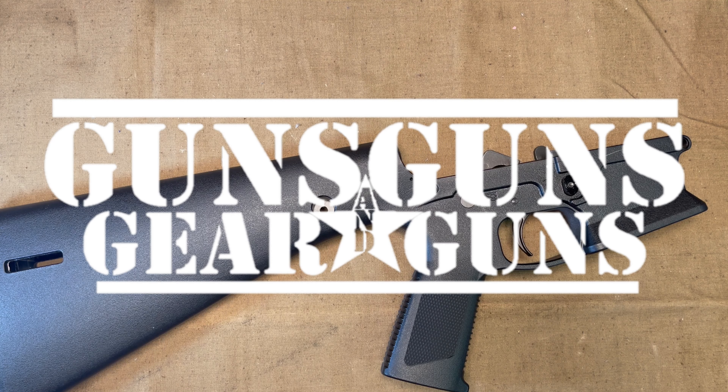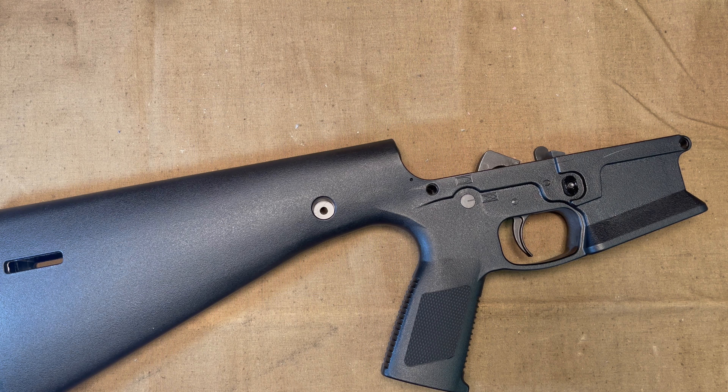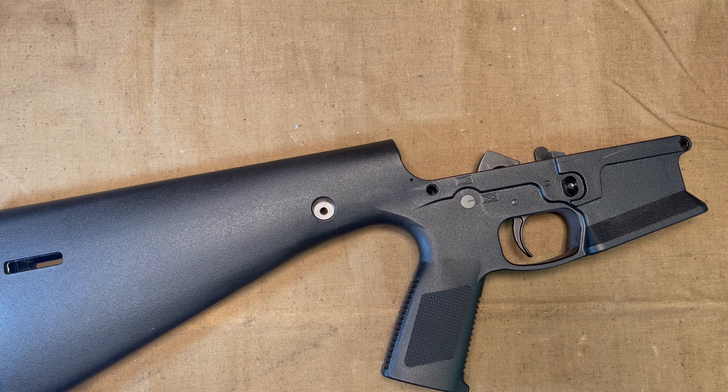Welcome to Guns Gear and Guns with Gary Gunderson. I am Gary Gunderson. I have here a KE Arms KP15 Complete Lower which I ordered off Brownells for $200. I got the cheap version that doesn't have all the ambidextrous stuff, but I did want to change out to the ambidextrous safety, so I want to show you how in this video.